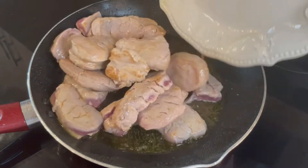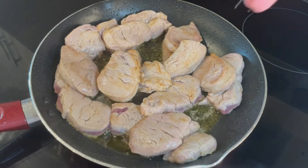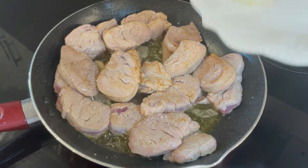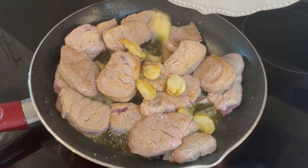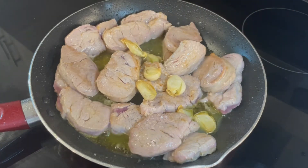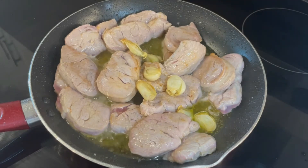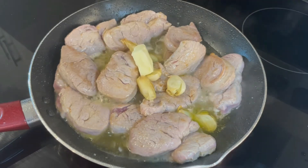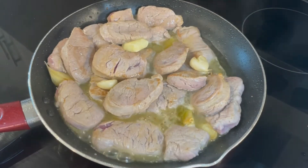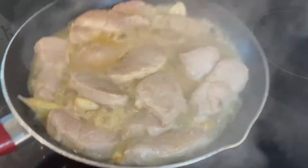Once we have sealed all the pork, then we are going to add all of it into the pan. Add salt, the garlic that we previously browned, lemon juice, a big splash of whiskey or brandy — I'm using whiskey — and the butter. Then we mix everything very well and cook it on high heat until the sauce thickens. It will take from 2 to 4 minutes more or less.